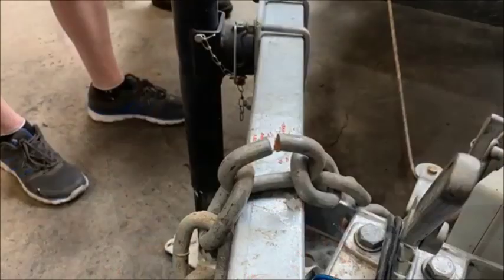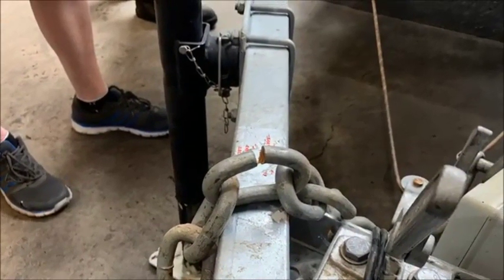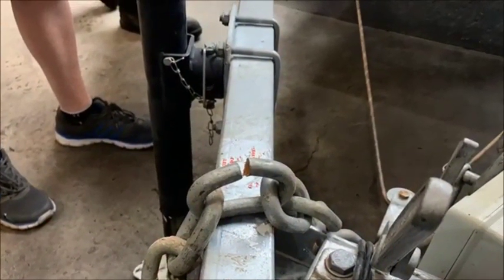Some of the chains are not attached properly. If the police actually pull you guys up, that's not a good thing because this trailer is super heavy. So that also needs to be fixed up.